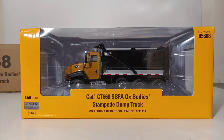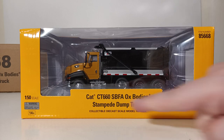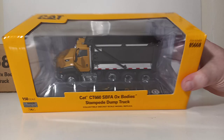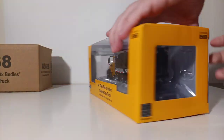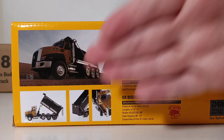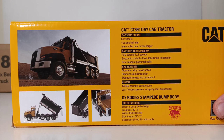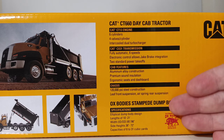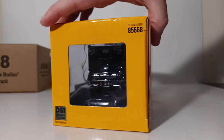The box reads: CAT CT660 Set Back Front Axle Ox Body Stampede Dump Truck Collectible Diecast Scale Model Replica, 1:50th scale, recommended for collectors over the age of 14. Item number 85668. Cat branding is up on top along with the item number. On the back, there's one large picture of the truck and a trio of small pictures depicting its functionality. You can also see information on the real CT660, including its Cat CT13 engine — six cylinders, four valves, air-cooled dual turbocharger — as well as some other specs you can pause to read.